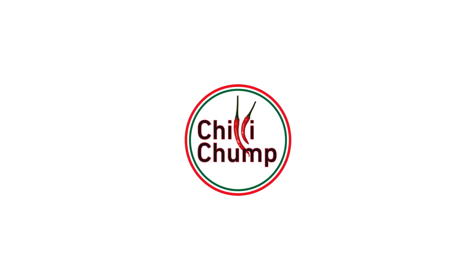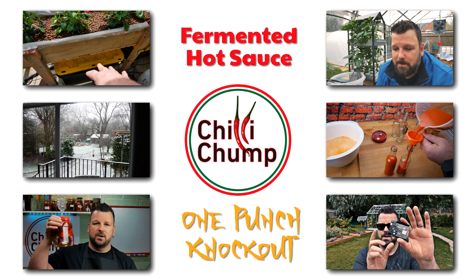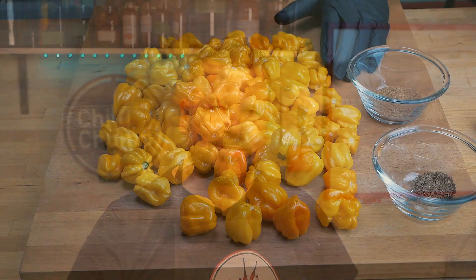Today I'm making a seriously hot hot sauce using some of my super hot peppers. I'm calling it the One Punch Knockout. The chili we're using today is one that did very well for me this year — I've mentioned it a few times in some of my other videos. It's the Heinen Yellow Lantern. It is a very, very hot pepper, but very aromatic, and I came up with a sauce that I think is gonna taste delicious. So let's get started.